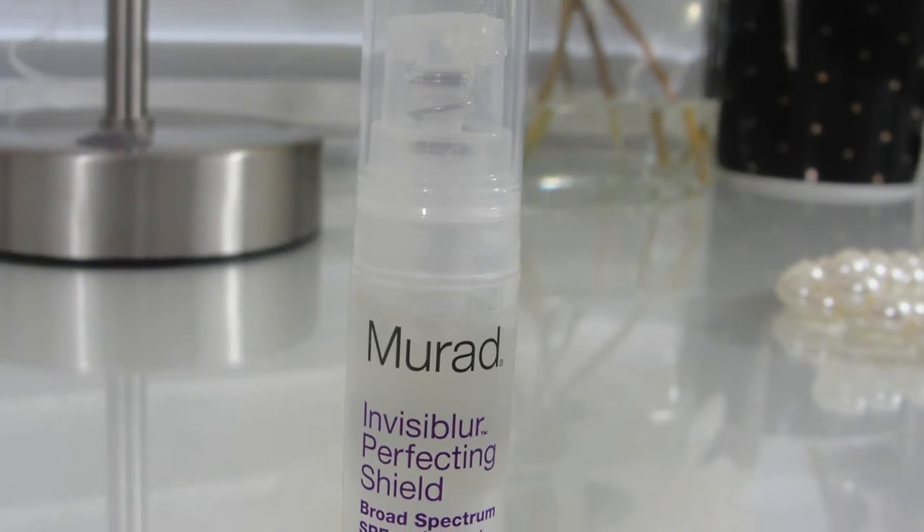Why do I hold this the whole time? Hi ladies! I have today a quick review of the Murat Invisiblur.